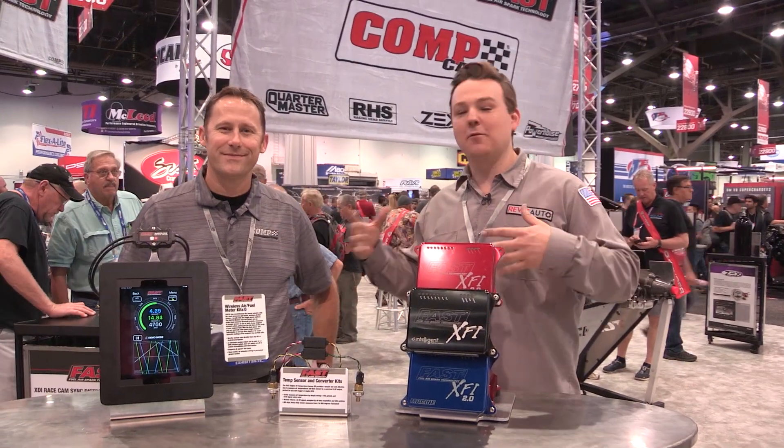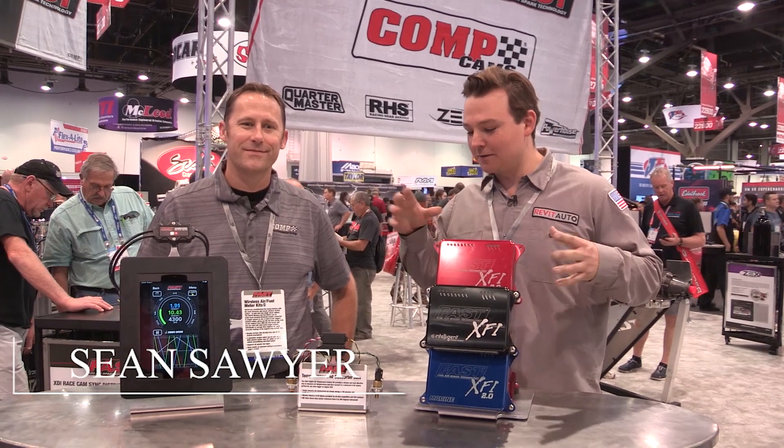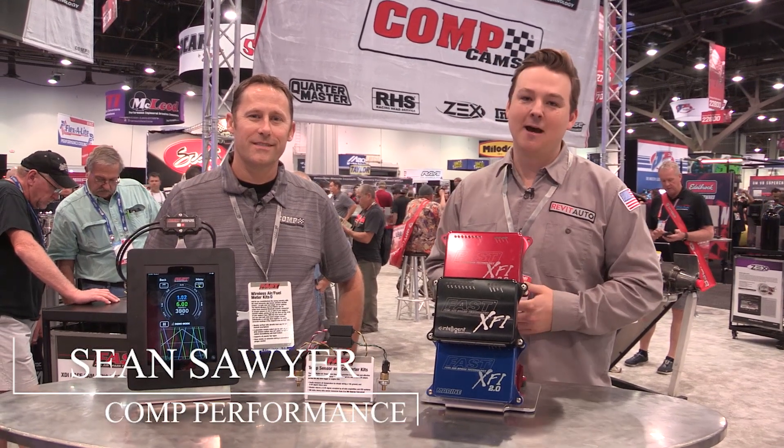Hey guys, it's Blair and we are back with the Comp Performance Guy. Sean's going to teach us a little bit more about some new products they have coming out.